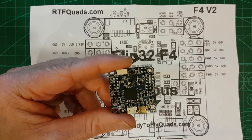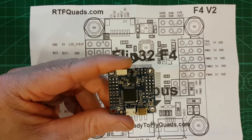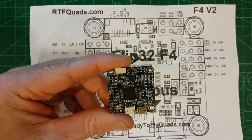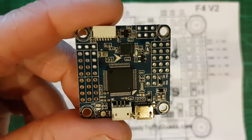IR pins for lap timing. It comes with version 3.1 of BetaFlight on it. And the hex you want to use is the Omnibus F4 SD — you've got to use a different hex, not just the normal F4 one.